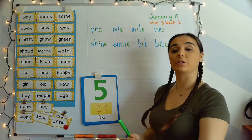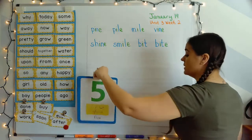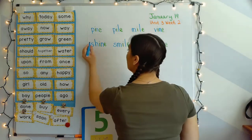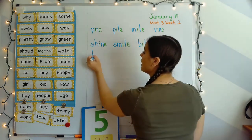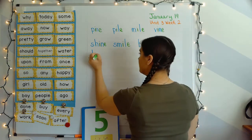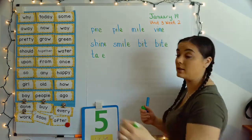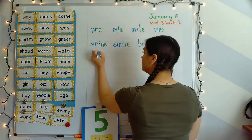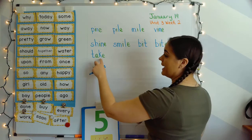Next word: take. Your turn. T, A, K — take. So this word uses that long A like we did last week. T says 'ta,' and A-blank-E, like the train card from last week. T, A, K — take.